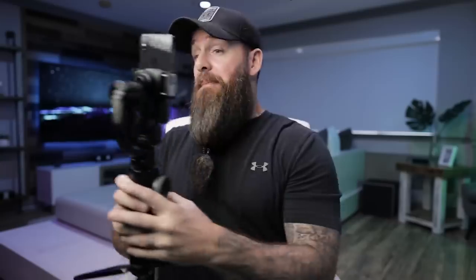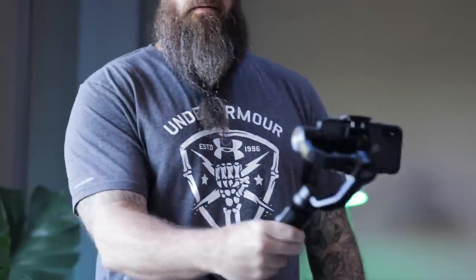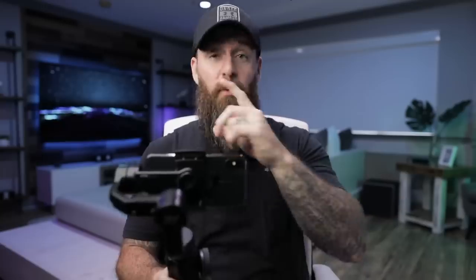The top trigger puts you in what they call Phone Go mode — it adds power to the motors, making them more responsive so you can quickly whip across to follow fast movement. This also lets you do all your whip transitions. Let's get this thing up and running and show you what I'm talking about.